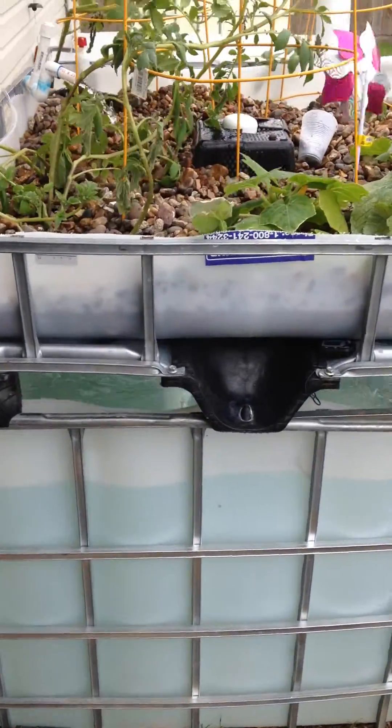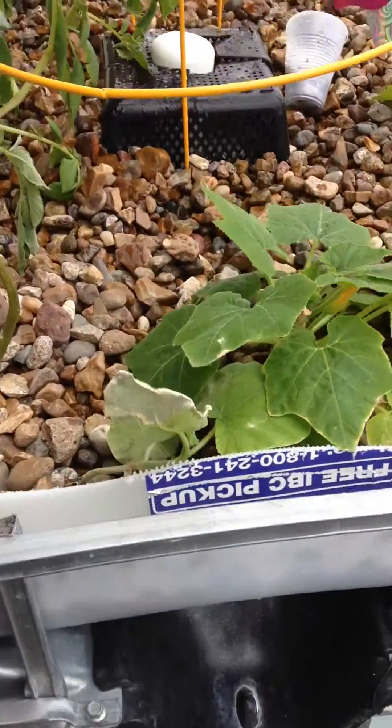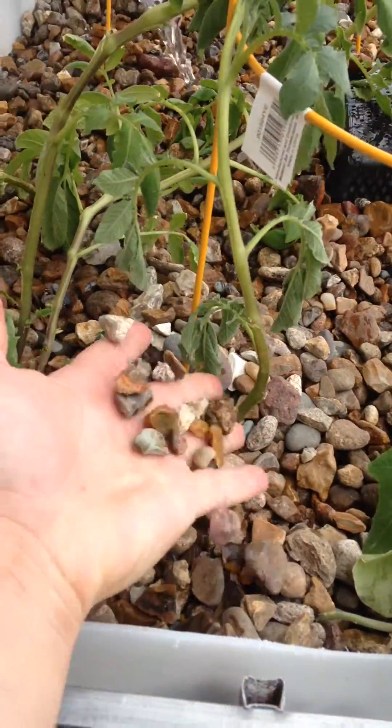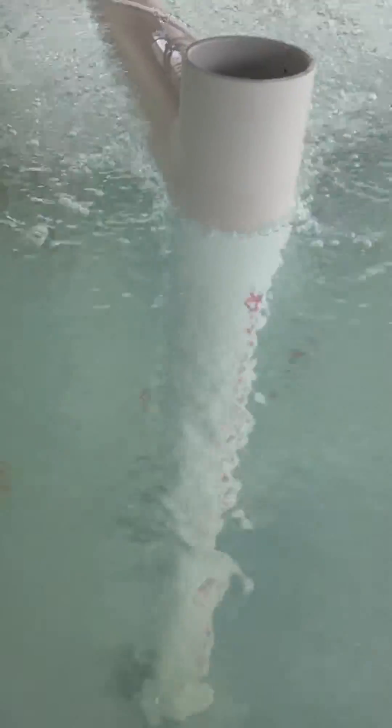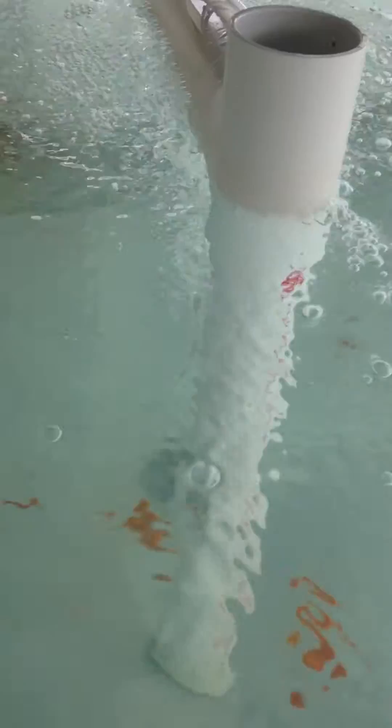A fish tank, pH neutral river rock. I've got the solids lift installed with an air stop. I've got some goldfish right now.